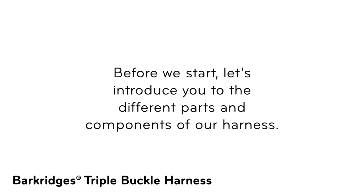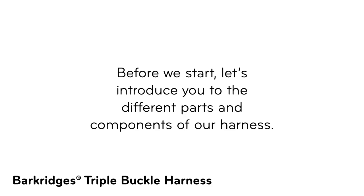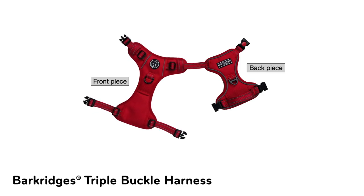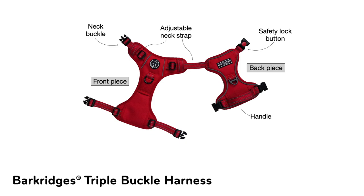Before we start, let's introduce you to the different parts and components of our harness. This is the front piece, and this is the back piece. This is the neck buckle, adjustable neck straps, safety lock button, handle, metal leash clips, chest buckles, and lastly the adjustable chest straps.